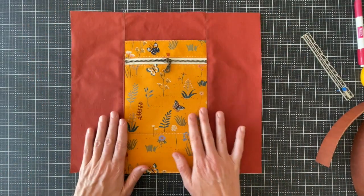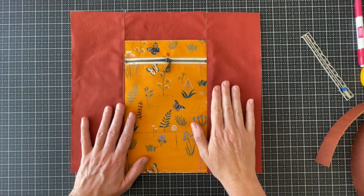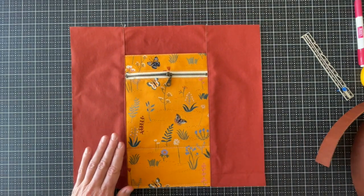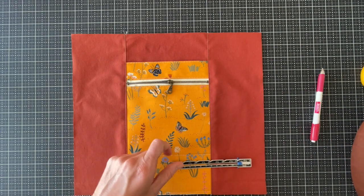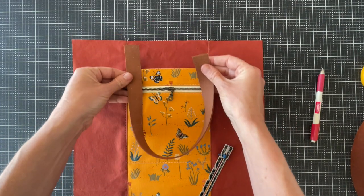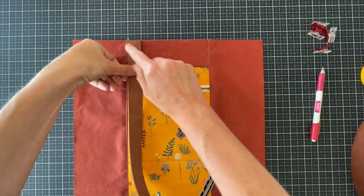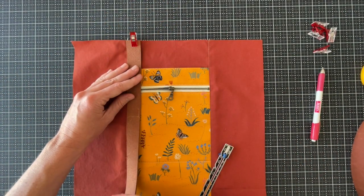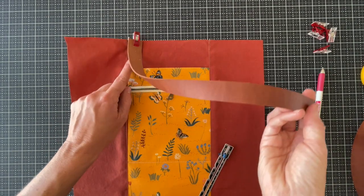The front exterior is all assembled and now we're going to start working on putting on the handles and the top band and then putting it all together. I'm going to mark the handle placement — for the front I have a measurement in the pattern, but I also just use the seams to line it up. So they just go on the inside of that, right on the center panel. I line them up there and clip them into place. I have leather that has a right and wrong side, so I'm clipping the right side of the fabric to the right side of the leather — right sides together.